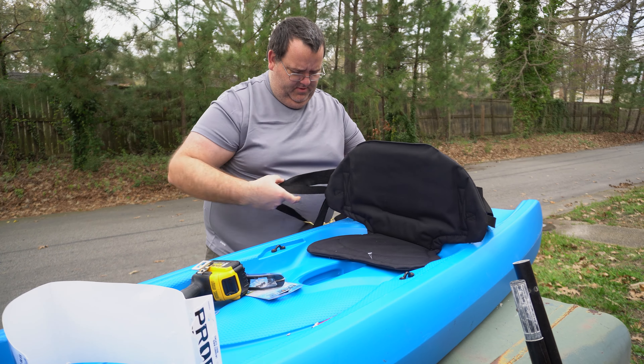There's the paddle holder. He's a lefty, so I'm going to try and put it right here where he can reach it. There we go.